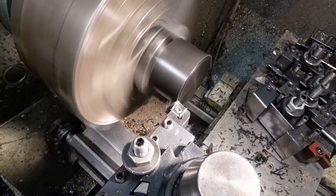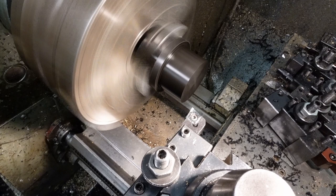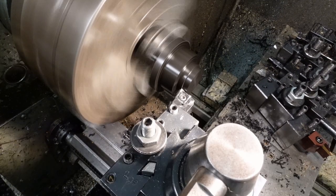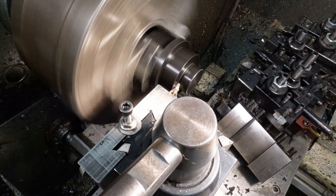I've tried all sorts of feeds and speeds and tools to try and get these dratted chips to break, but they don't. The only time I ever get them to break, I have to take such a severe cut that the surface finish is terrible.